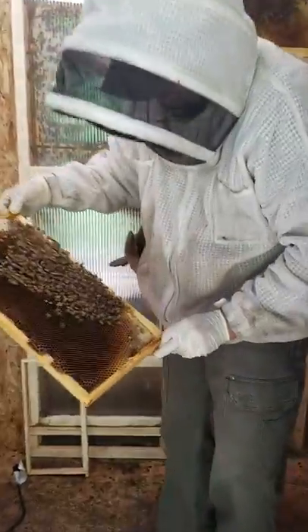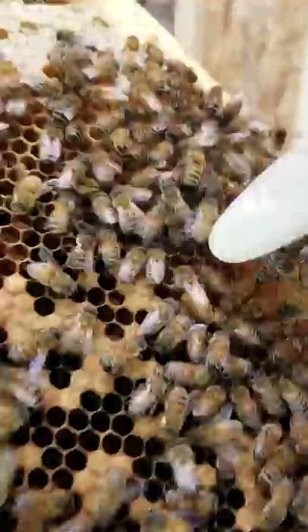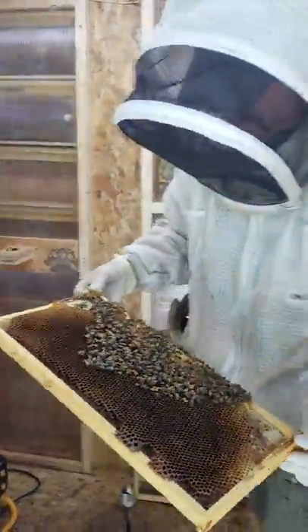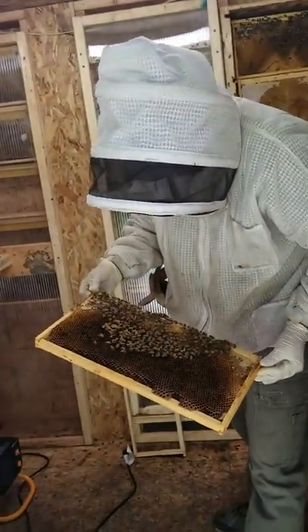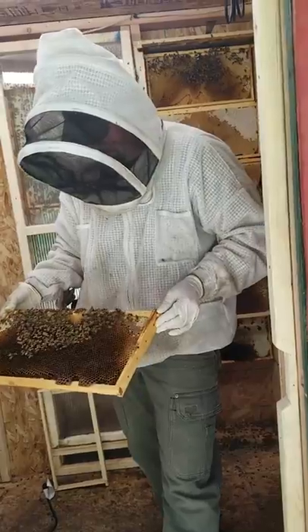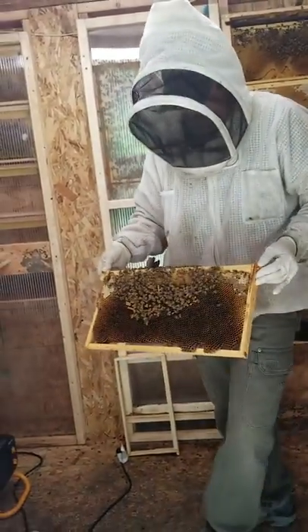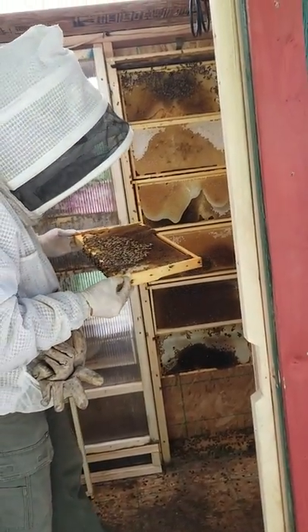There's a queen right here — she is right there! Pretty little yellow queen. Bees are being gentle. I wore my bee suit because we're in the middle of dearth right now and they tend to get a little testy when there's not a lot of food out there. The yellow jackets up here are absolutely miserable this year, and so the bees have kind of been fighting those.